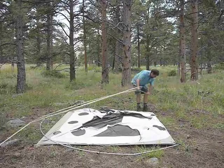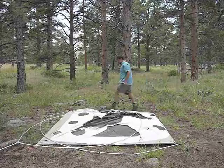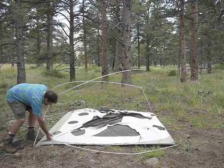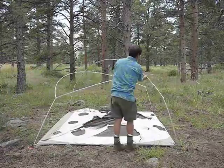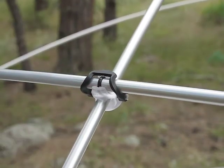Notice the orientation of the I-pole — there is an up and down there. Then you set the frame up, get everything into position, and lock the poles together with the swivel CHLs, which are a DAC invention. This unitizes the whole frame.